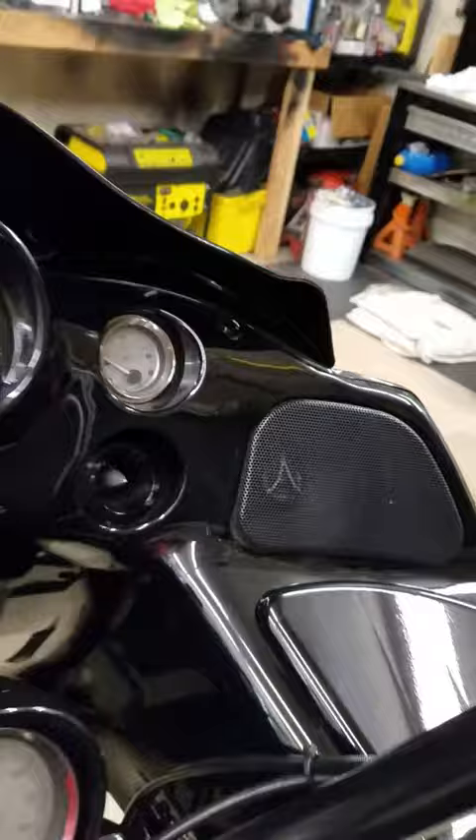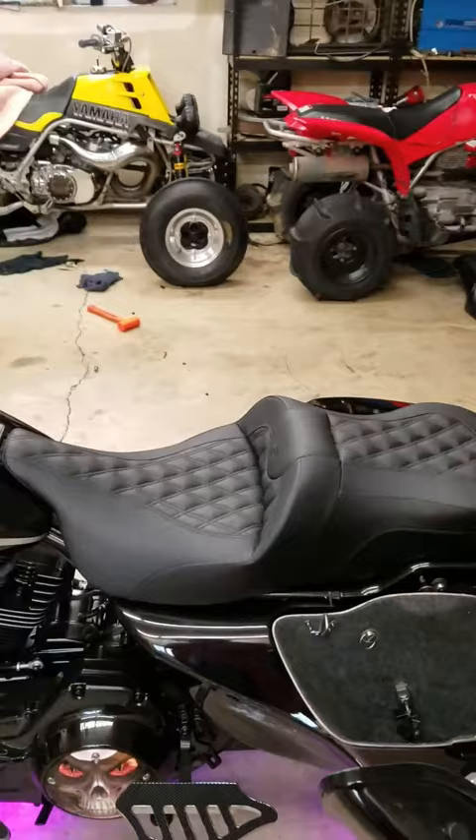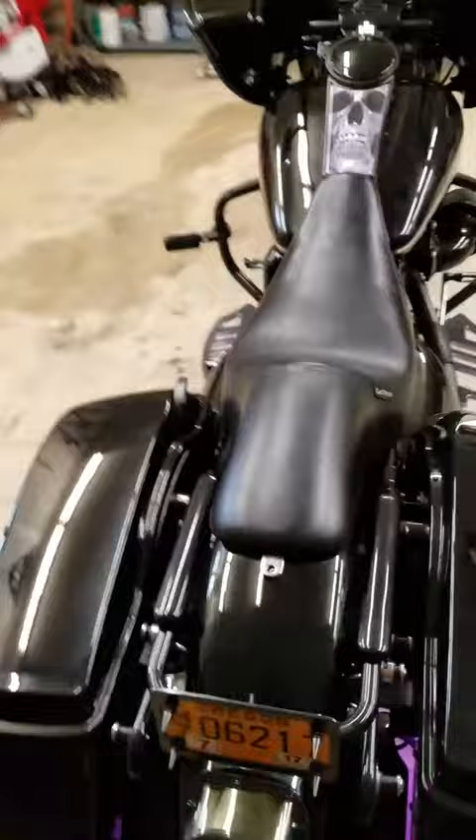This is my Saddleman sofa seat — very comfortable, gel padded. It's a great seat when I'm riding with a woman. And this is my Laparra seat, this is what I ride when I'm solo. It's also very comfortable, not so much for a passenger though.